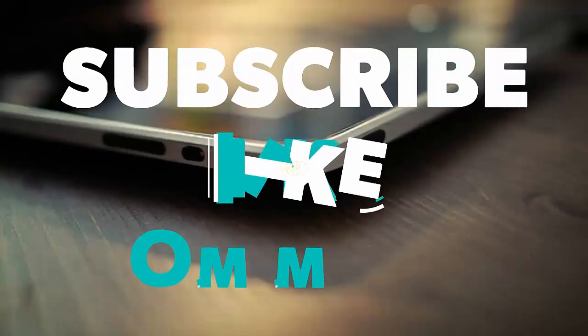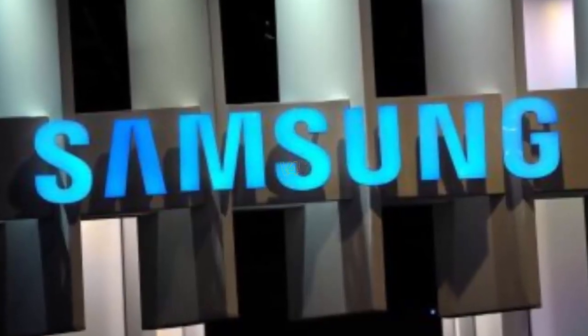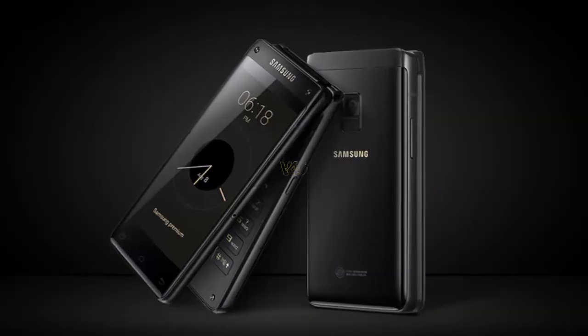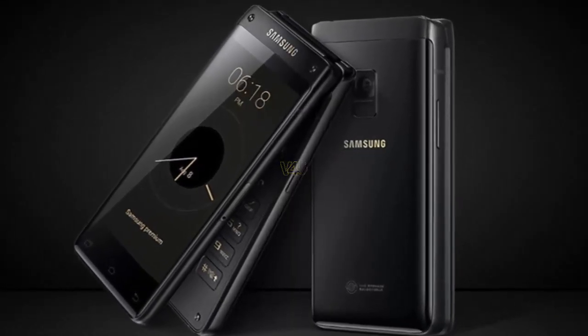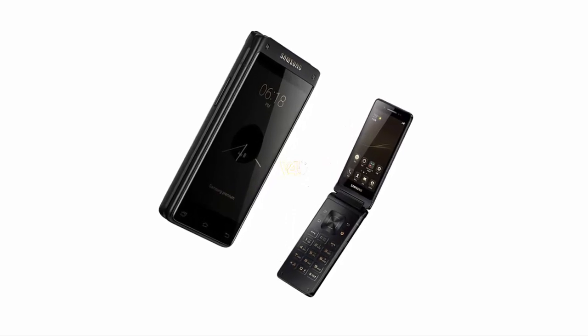The South Korean manufacturer officially introduced a gadget called the Leader Eight with the code number SMG9298, also called the Leadership Eight. It supports dual 4.2-inch Full HD displays — one on the outside of the device and one inside.